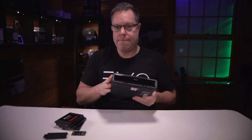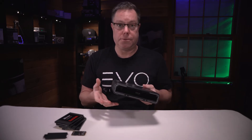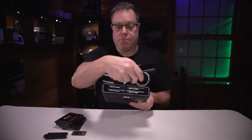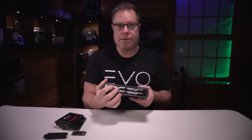Any of you out there that might have a Drobo know how easy they are to use. If a drive fails, you pop it out, you put a new one in, it rewrites everything, and you don't lose your data. That is the whole idea. The drives are super easy to get to — it's just this little magnetic cover that covers them up, and they pop right out.